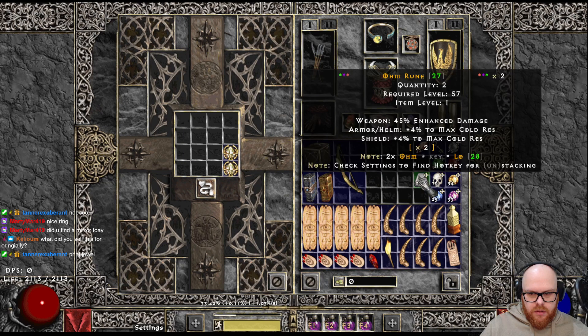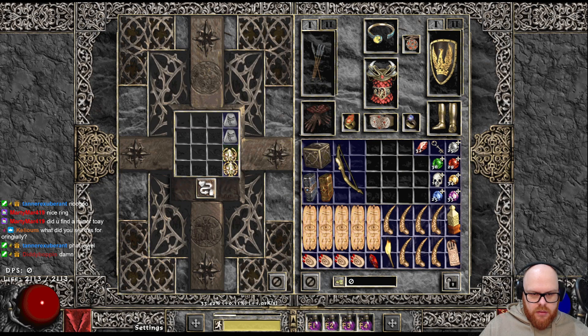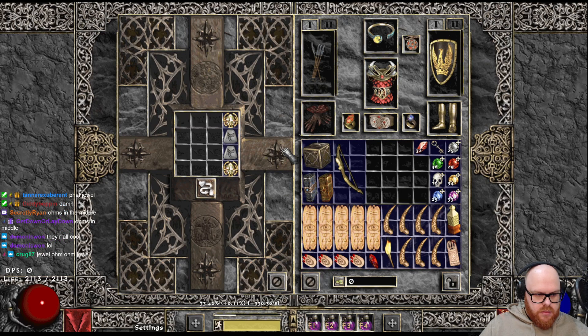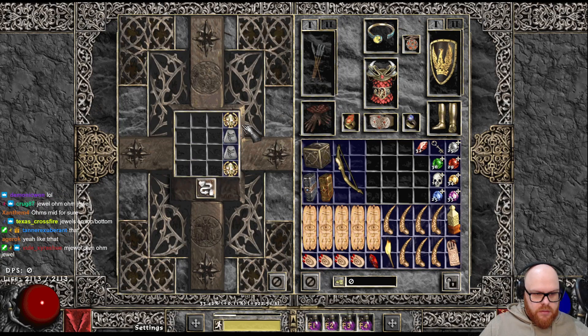Any preference on the order of socketing? How do you want it? You want Jewels on top? I kind of like this — thoughts chat? Which order? Ohms in the middle? Yeah, I like that too. That does look clean. Alright, let's do it.